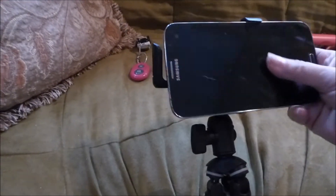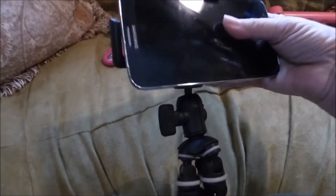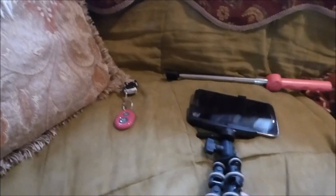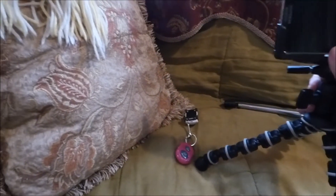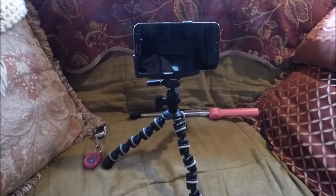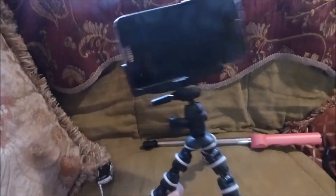I can just slide this — this is one huge cell phone by the way, because it's a Samsung Mega, which was a prototype phone a few years back. So there you go, your camera is now on a tripod. Isn't that cool? You can use it for any size tripod.